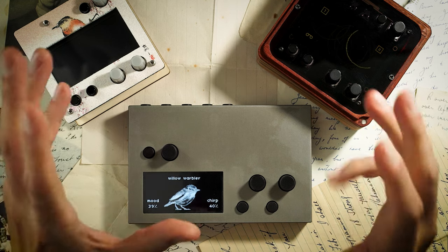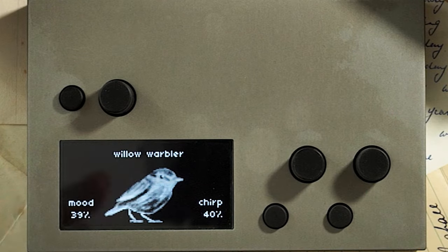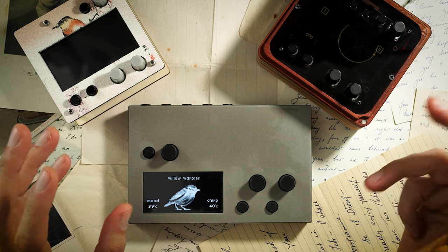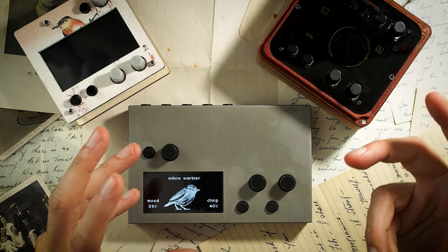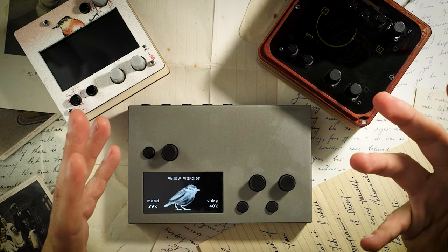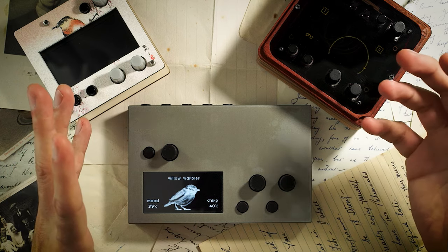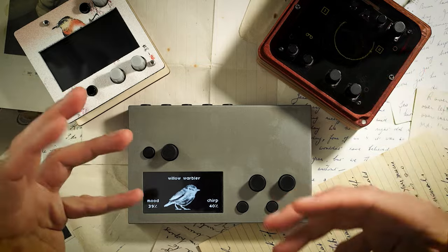Quite a few of you asked me if you should get a standard Norns or a Shield. Some of you are already Shield users thinking of jumping to the standard Norns bandwagon. So with this episode I'll try to explain my own personal experience with these lovely devices and hopefully get you some info that will help you decide in the future.